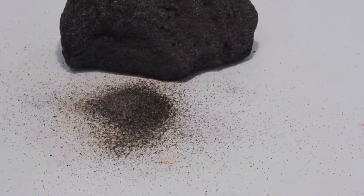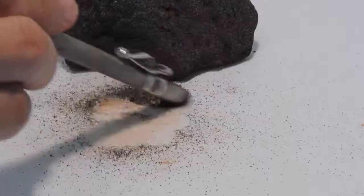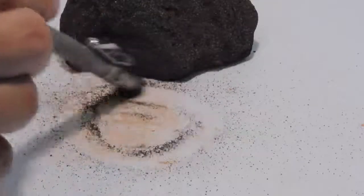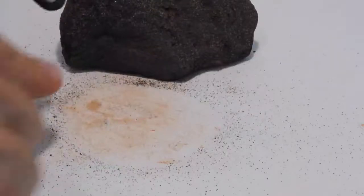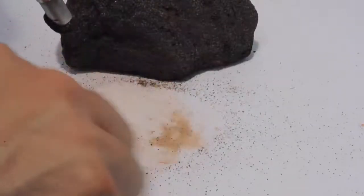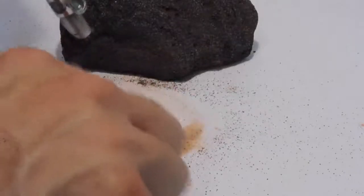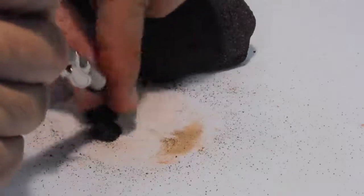If I get this magnet on the back of the scribe and run it over that pile, you can see that I'm quite easily able to collect the magnetite, which would be the final product, leaving all of the silica separated from the final product.